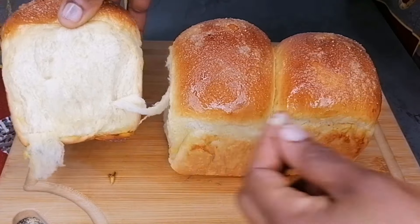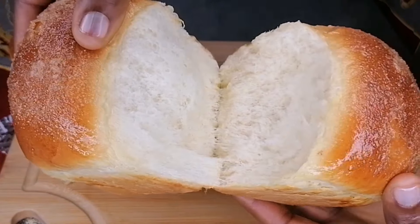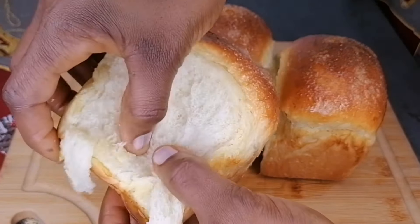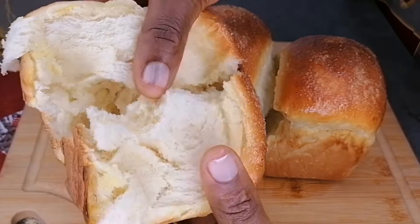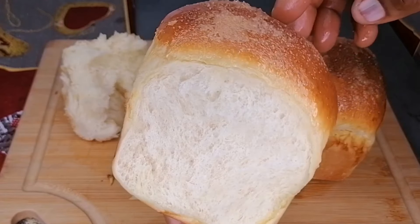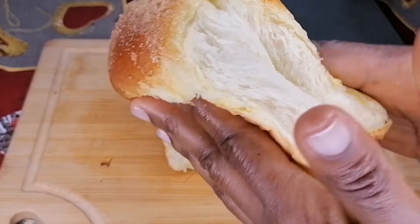Don't let anyone deceive you — homemade is the best because you know what goes into your food and you can adjust anything. This is a very easy recipe you can follow. If you enjoyed it, please give this video a thumbs up, subscribe, click the bell notification so you don't miss my videos, and share this video as well. Thank you so much for watching — see you in my next video, enjoy!